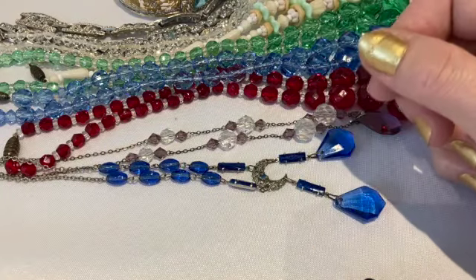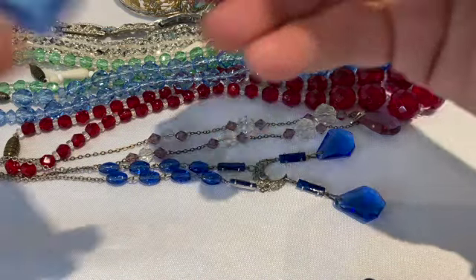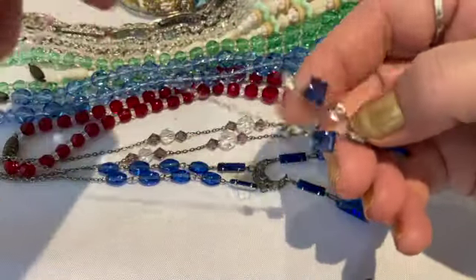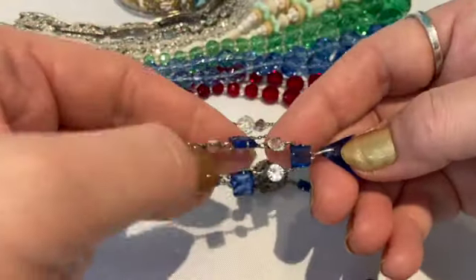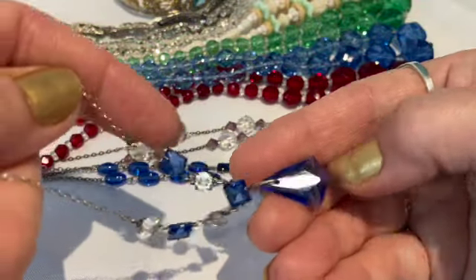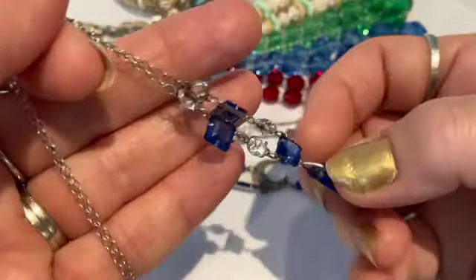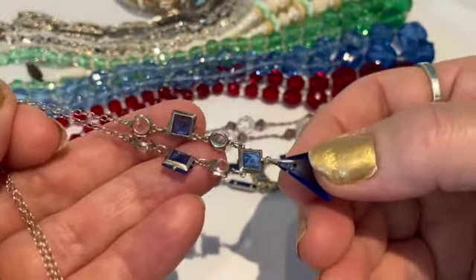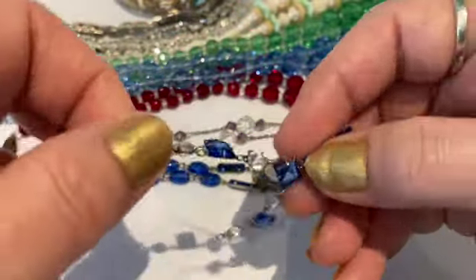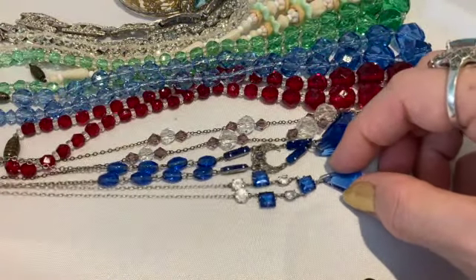Another piece similar to this is sterling silver, also Czech glass. This has some clear and blue glass stones in it and they are open back. Very delicate sterling silver — I believe another Art Deco Czech glass piece.